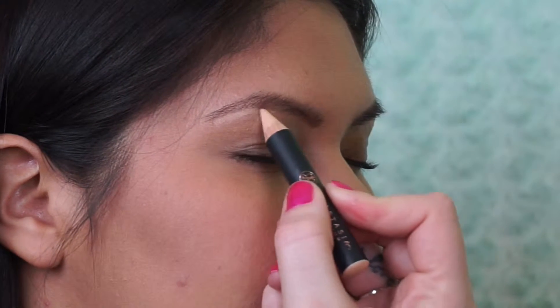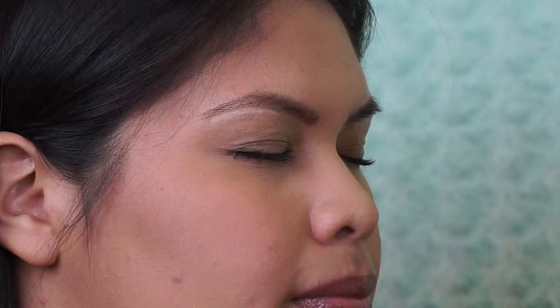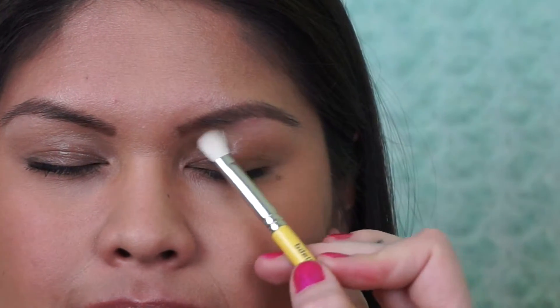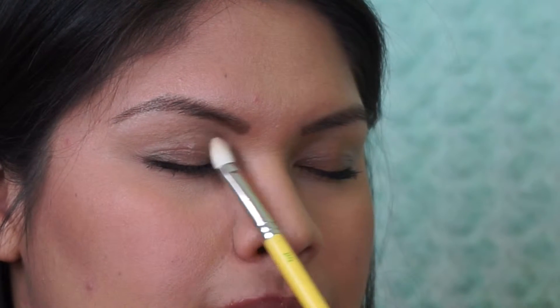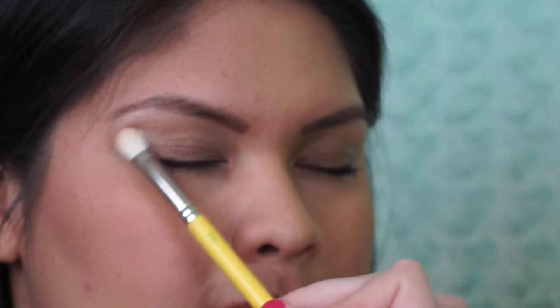I did the same on the other side and just blended that out. Next, I'm taking the Lorac Pro Palette, which is my favorite palette, and running a little bit of the color called Cream just under the brow and on the entire lid to mattify her lid and give it one wash of color — kind of just a base for the rest of the eyeshadows. I'm using a regular blending brush.